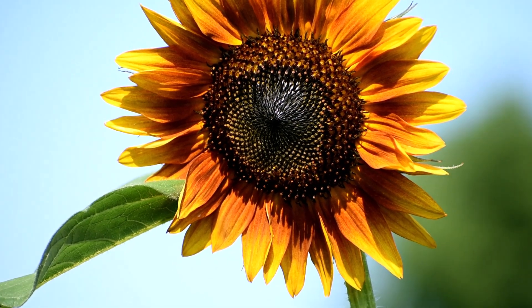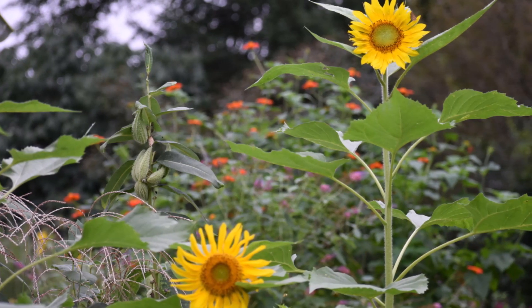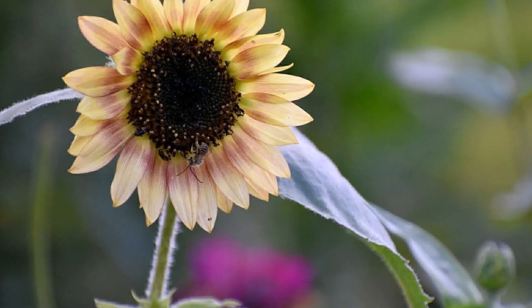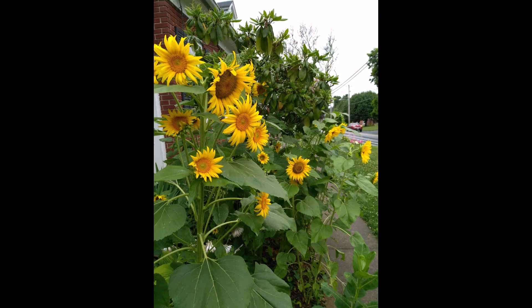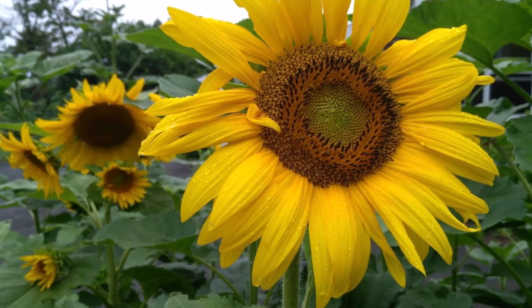Single stem sunflowers produce one flower per seed. They have a fast bloom time and long straight stems. It's best to place these varieties close together so that you don't end up with stems so thick that they're unable to be worked into arrangements. For smaller bouquet size blooms, space plants six inches apart. To increase your profits, make sure to succession sow single stem sunflowers. They should be sown about every 10 days throughout the spring and early summer for a steady supply of cuts.